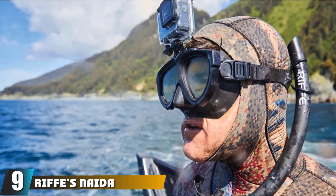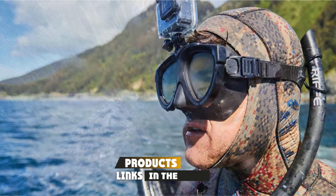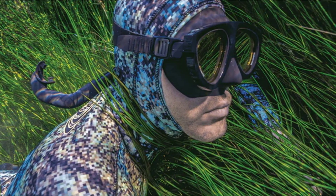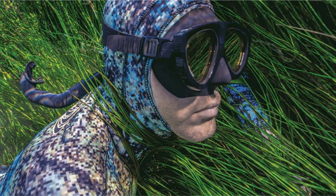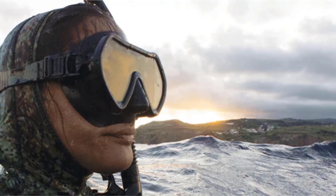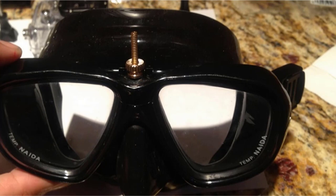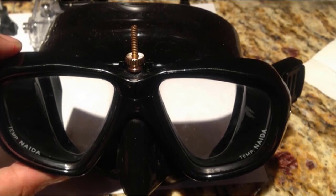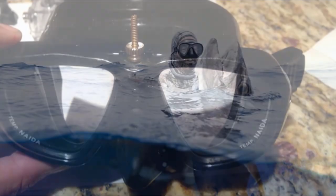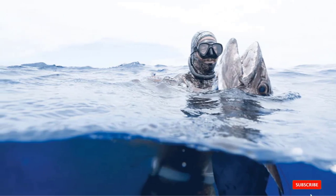At number nine we have the Riffe Native mask. A tried and true name in the spearfishing world, Riffe's production quality is second to none. The Native mask was designed for people with wider faces and delivers a comfortable airtight seal. It is low volume like the other masks on this list, and the frames are nylon instead of standard PVC for extra strength and durability. The silicone skirt and straps are high quality and can be felt at first touch — highly recommended for anyone with a wider face.